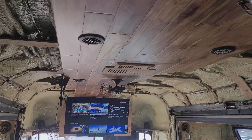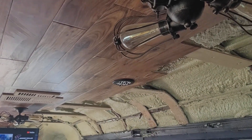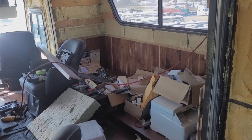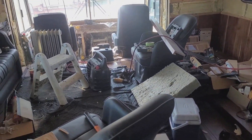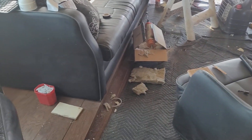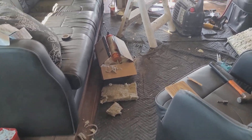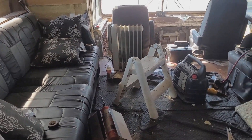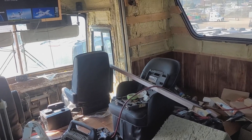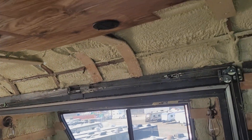I'm working on the ceiling and living in and working on your bus at the same time — well, let's say it's problematic. It's not impossible, but if you have any option, don't do it. I don't have any option, so that's why I'm doing it. I've got insulation and bits and pieces everywhere, really hard to keep anything clean while you're trying to work on it, but it is what it is. Anyways, here's the ceiling I'm working on.